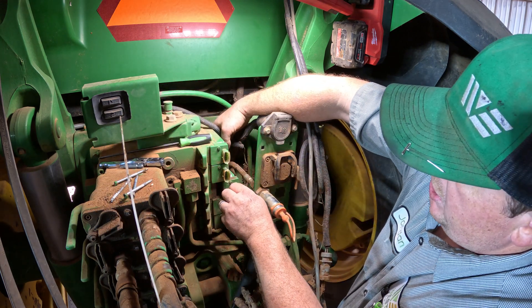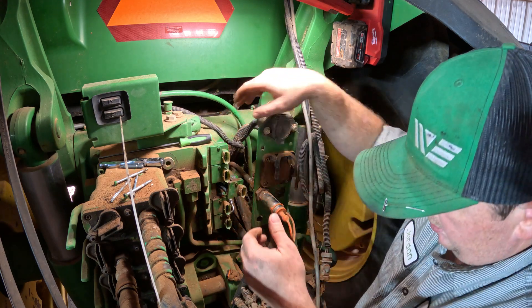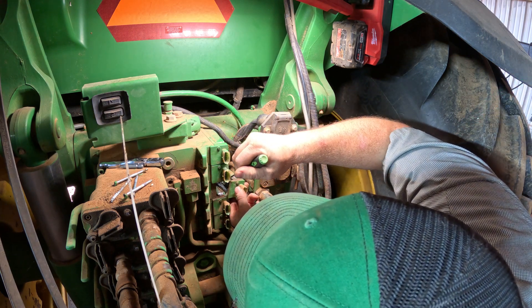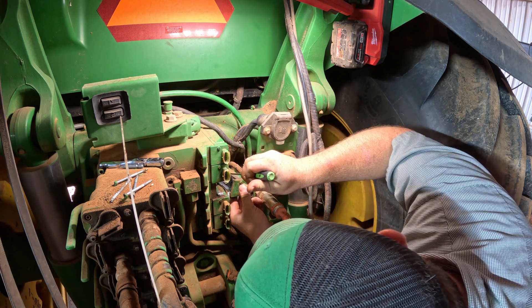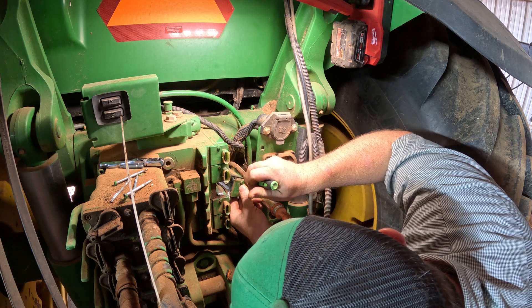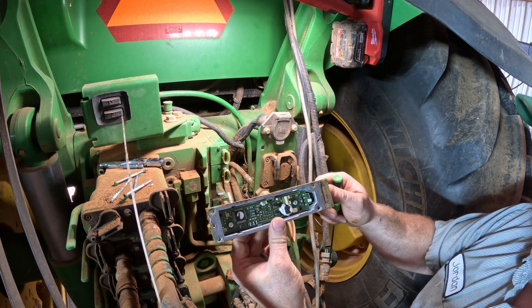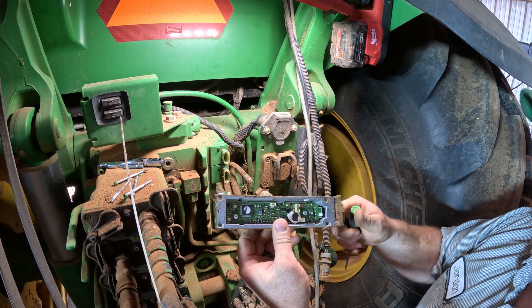I'll go ahead and pull this cover off — we've got to be gentle though. There are two wiring connectors on the inside in there, and she's got to pop off. A lot of times I use a hook to unclip them. The hard part's getting them back together. There's a circuit board in there that runs that SCV — that's pretty much the SCV controller right there. You've got a connector right here and one right there that you've got to get plugged back in.